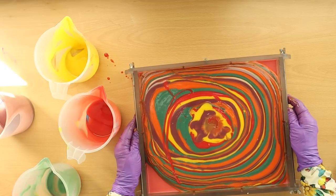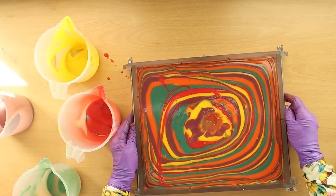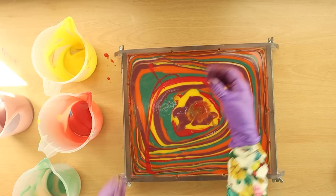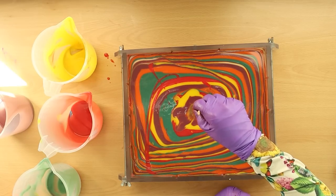I had a bit of an issue there — my bottle likes to tip over and it made me grab it and flick it up — but hopefully as we do our swirl let's see what we can get.